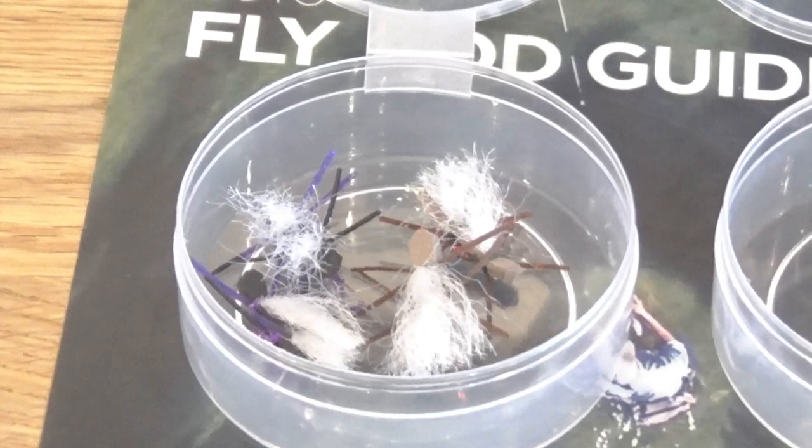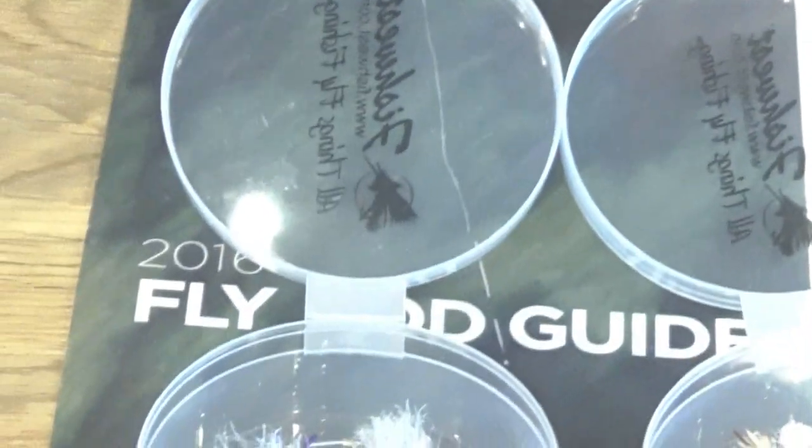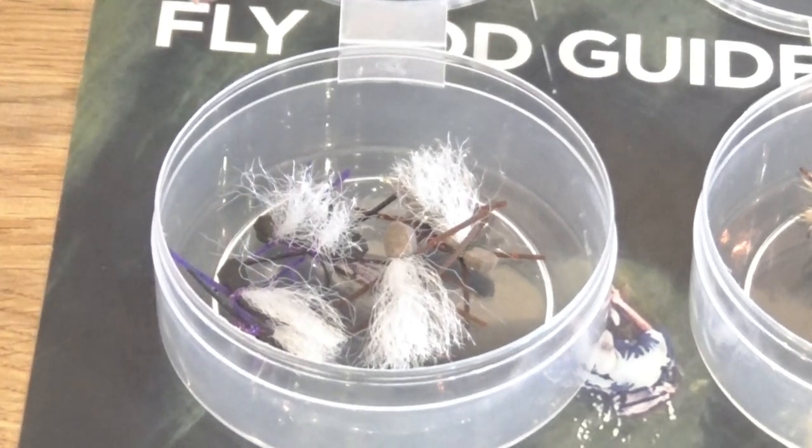This year the Uintas has been fishing really well. Ice off came early in mid-spring, so the fish were hungry. The first pattern I want to talk about is the Chubby Chernobyl — it's an ant pattern that you can skate across the surface. I like to chuck it as far out in the lake as I can and micro-strip it back. Most of the time I'll put a dropper on these as well, because they can hold quite a bit of weight.